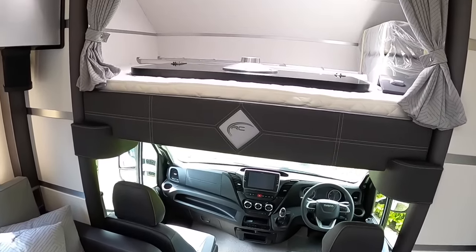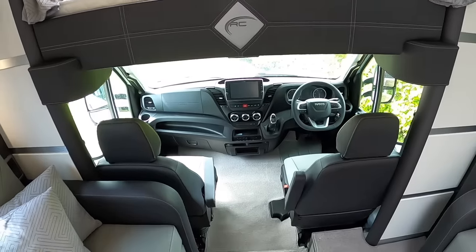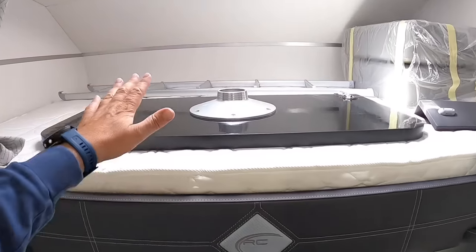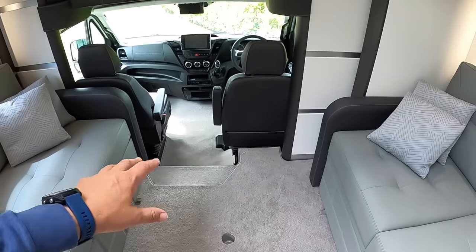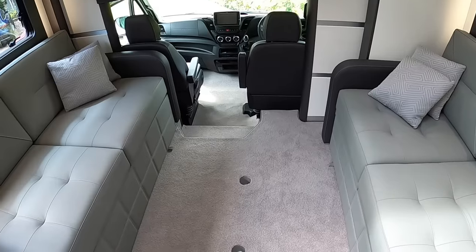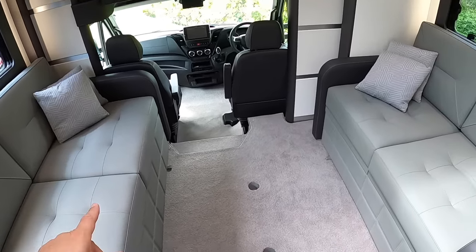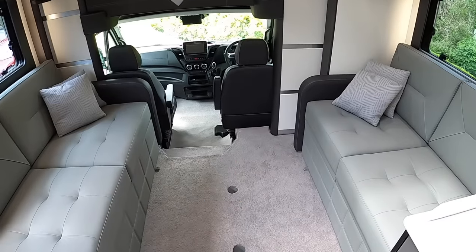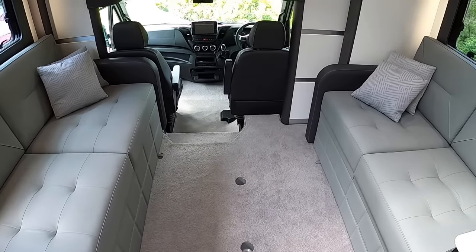Going a bit further forward, there is a double bed up here. That ladder slots in to give you access up to it, and you can tilt it up out of the way. There's also a table — one section goes in here as a coffee table, and there's a second section that clips to it to make a big dining table. There are also infills that go right across, so you can make this into a huge bed. There is a permanent double bed in the vehicle anyway, but then for additional sleeping you've got that option too.